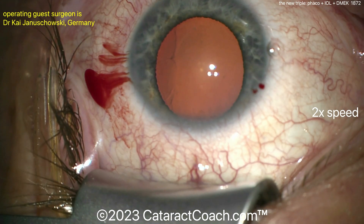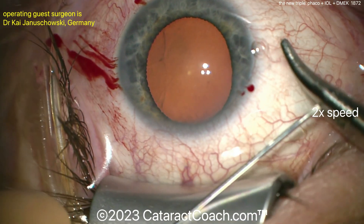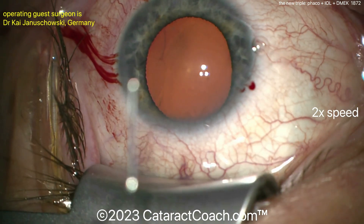I have sped the video up to 2x, so two times normal speed. But even then, at regular speed, this is a very efficient case — obviously a very experienced surgeon here. So bending a needle to make a cystitome.